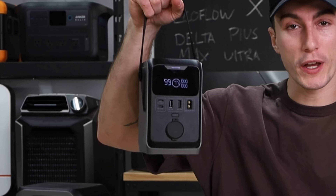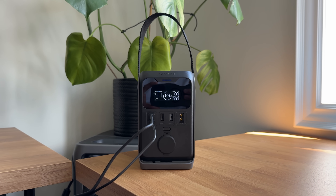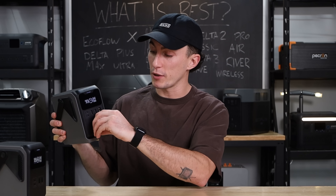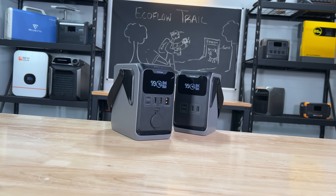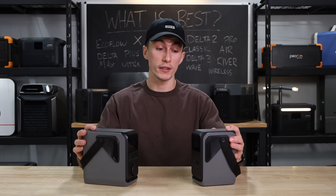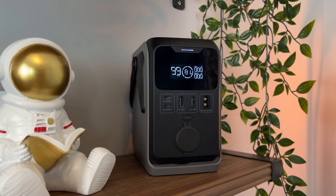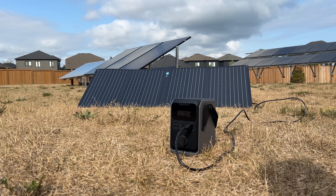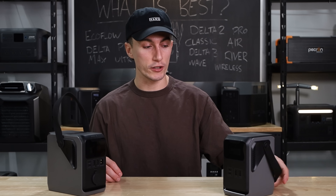EcoFlow also has a new Rail lineup — basically big battery banks like you'd throw in a bag to keep your phone charged on a day trip. There are no AC plugs, just USBs, though the bigger one does have a 12-volt car socket. It's DC power only. There are only two right now: the 200 and the 300. Thankfully these follow simple logic — the 300 is better than the 200. We recommend the 300 strictly because it has a 12-volt car socket, making it actually useful beyond just charging phones and laptops. You can also solar charge it, which is great for camping.